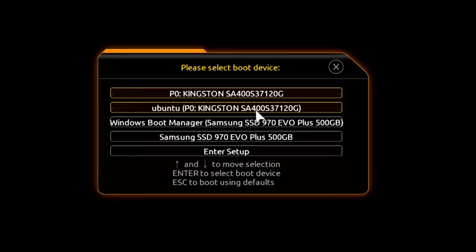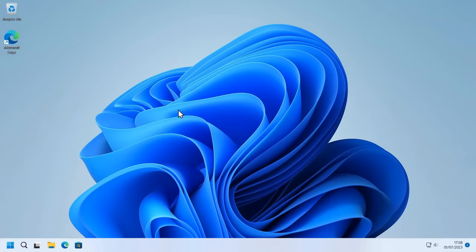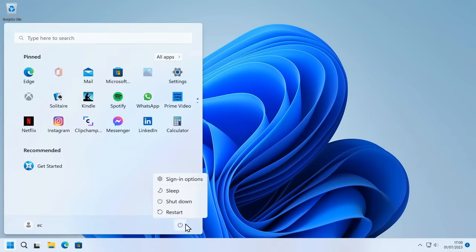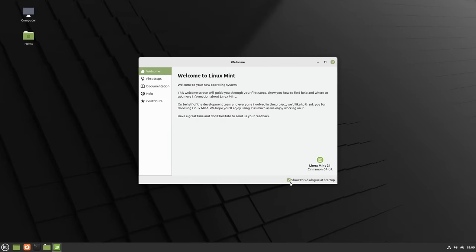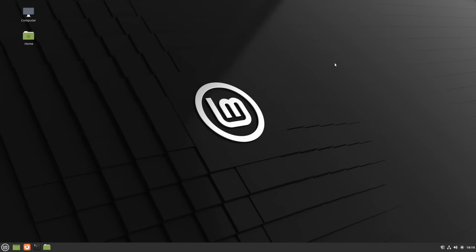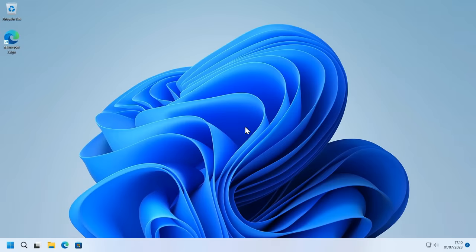Initially let's test Windows still works — clicking on Windows brings us back into Windows 11. If we want to access Linux, we can just restart, press F12 for the BIOS boot menu, and select Ubuntu — which we know is Linux Mint. If we do a straight restart without hitting F12, by default the machine boots directly into Windows. So we only need to use F12 to access the BIOS boot menu when we want to boot Linux rather than Windows.